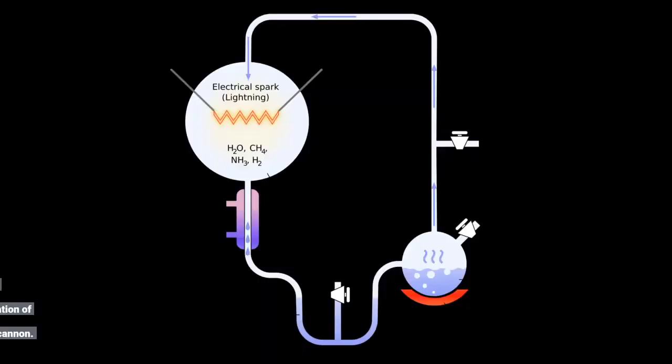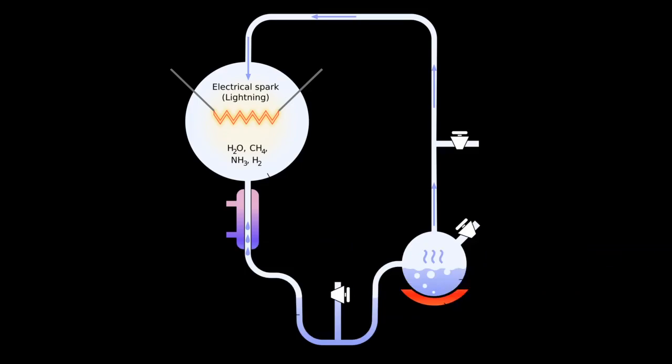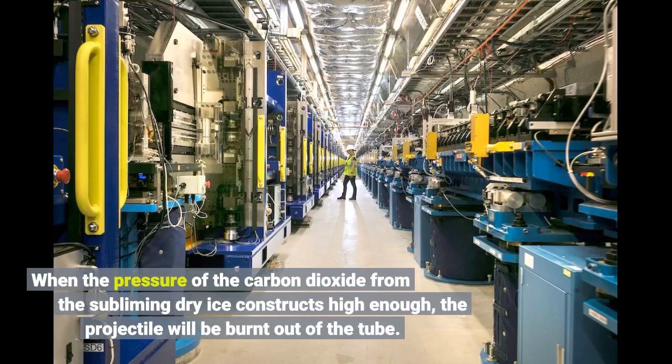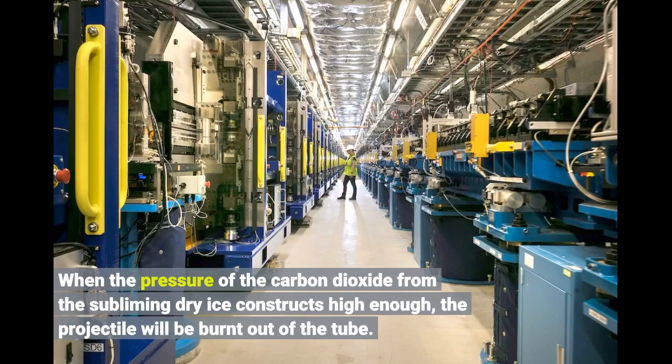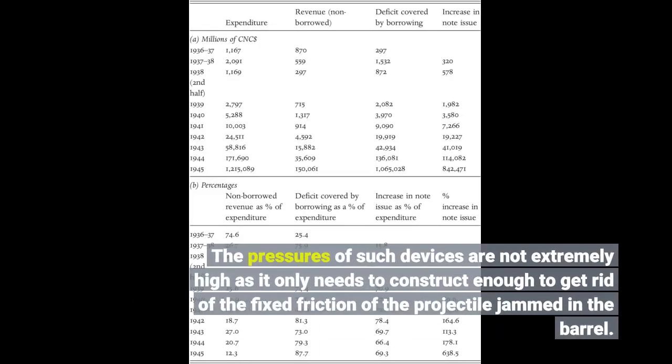A solidified carbon dioxide cannon uses the sublimation of solid carbon dioxide to create the gas pressure to propel a projectile, and is a variation of the burst disk cannon. When the pressure of the carbon dioxide from the subliming dry ice builds high enough, the projectile will be pushed out of the tube. The pressures of such devices are not extremely high, as it only needs to build enough to overcome the static friction of the projectile jammed in the barrel.